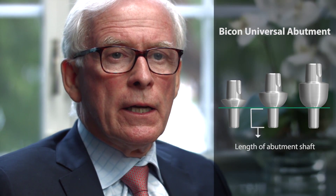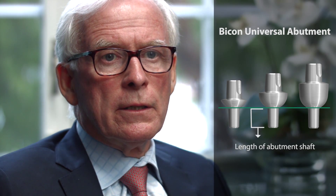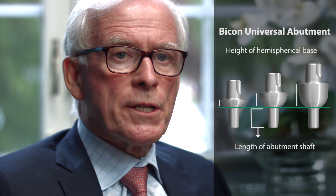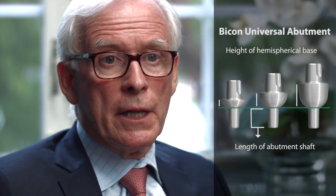So today with the universal abutment, we only have one short length of the abutment shaft, and any length adjustments are accommodated in taller hemispherical bases, with the prosthetic post of all of the abutments being the same length.